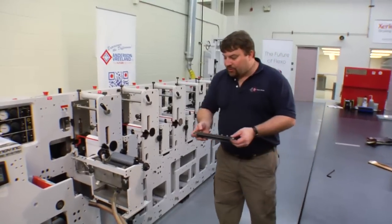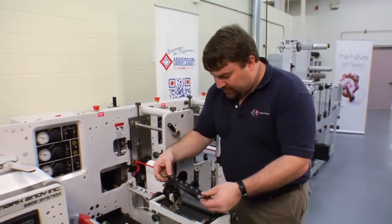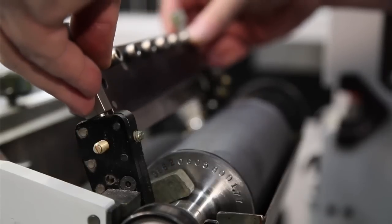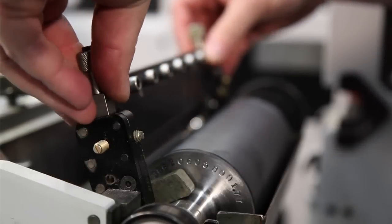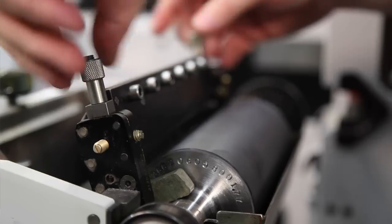Now we're going to put our blade into our holder, slip it in to engage the screws. When you're tightening these screws, you want to make sure that you tighten down evenly so you have an even gap all the way across the roll. It's very important we have even pressure.